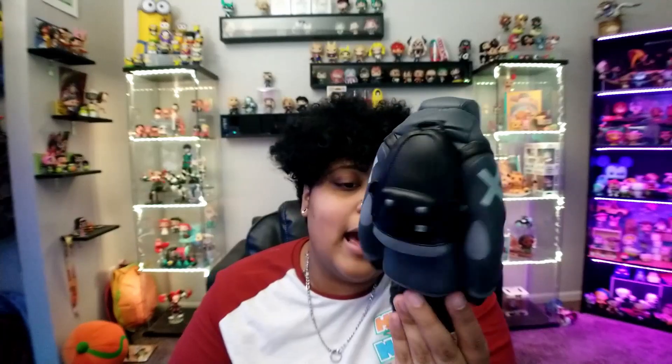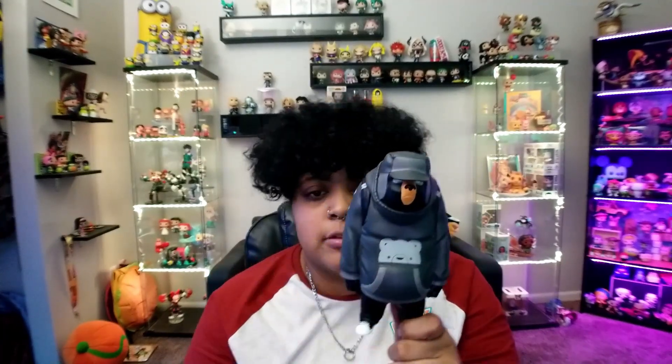Something about this figure just spoke to me — I really love the design. Also, a nickname I picked up from one friend in college is Bear. Nobody else is allowed to call me that. She called me Bear, and so I love stuff with bears on it now. Even though a lion is still my favorite animal, I love bears now because everybody feels like I'm a big cuddly teddy bear.